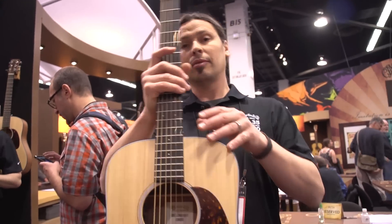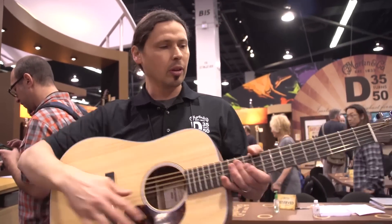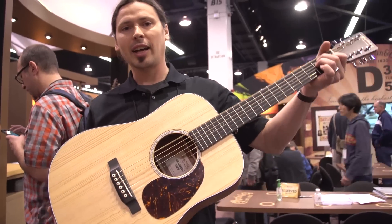Stage ready, great travel guitar, great performance guitar, very accessible. Very robust for the size — the Dreadnought Junior.